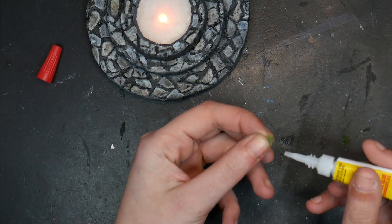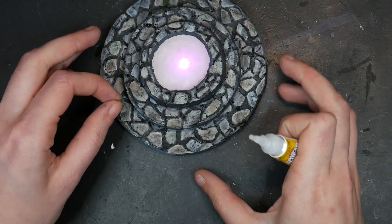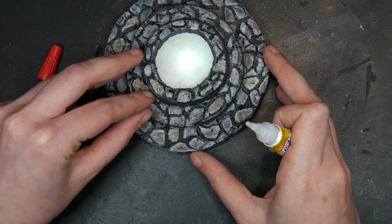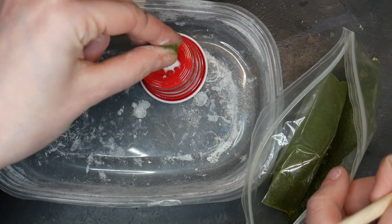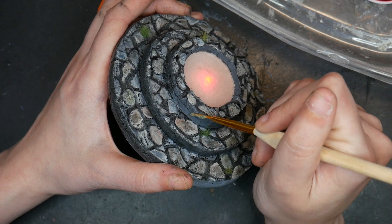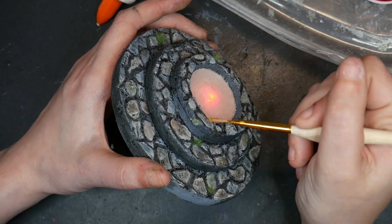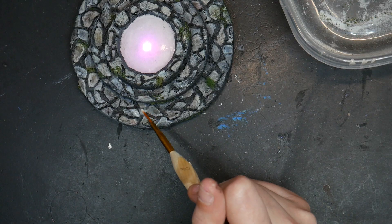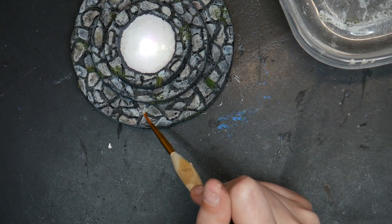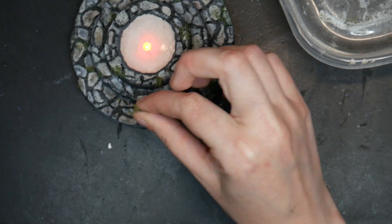Then I was on to adding greenery for this piece. I took clump static grass, cut them in half, and glued them sporadically so that it looked like grass was growing up through those stones. I also took some flock material, mixed it in with white glue, and then dabbed that around the stairs — my idea was that it would look like moss growing up the sides of the staircase. Lastly, I took glue, dribbled it around the piece, and then sprinkled crushed oregano over top to look like leaves.